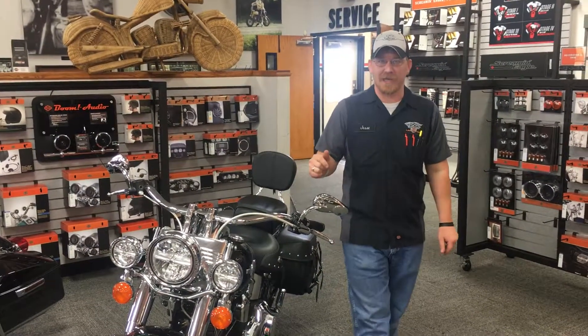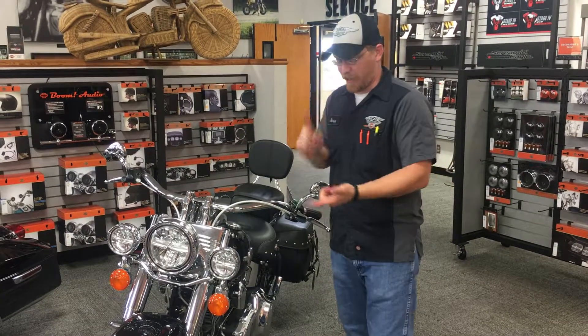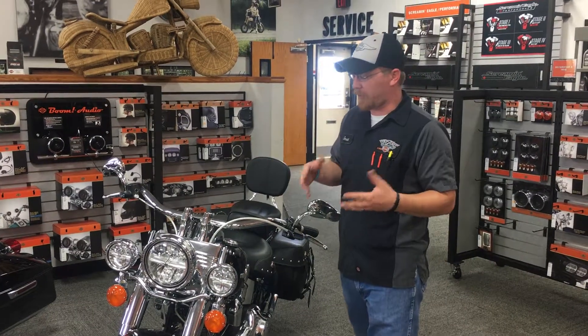Hey everybody, it's Jesse St. Joe Harley-Davidson here, talking to you about how you can ride more miles this summer. We've already talked about windshields, we've talked about seats — getting more comfortable, ride along with the seat, getting your feet where you want them.